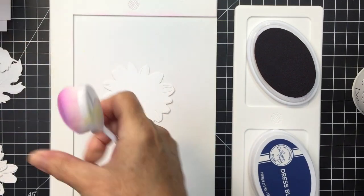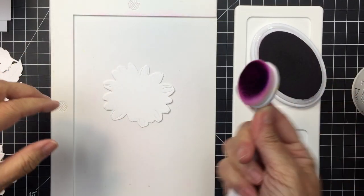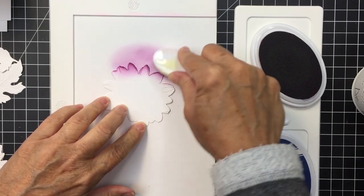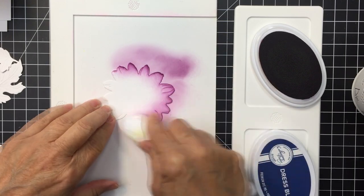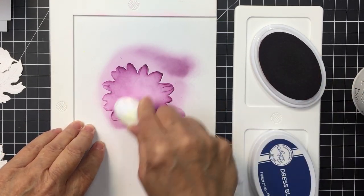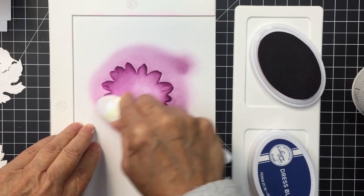I've got all the pieces of the Lovely Layers Mum die set cut out with white cardstock. I'm going to put each of those pieces on my waffle flower stencil mat and do some ink blending over these layers to create some really beautiful color for my mum.